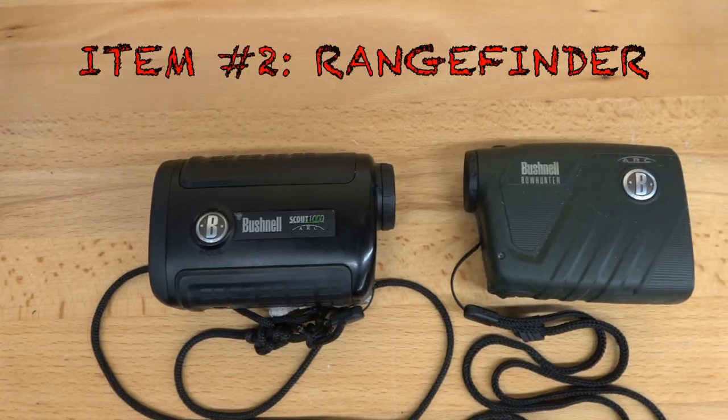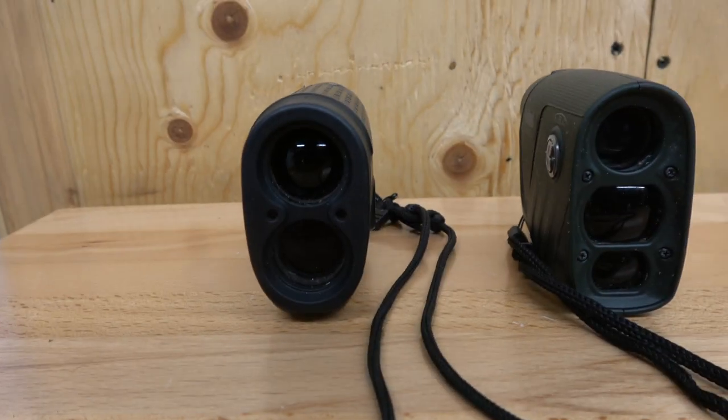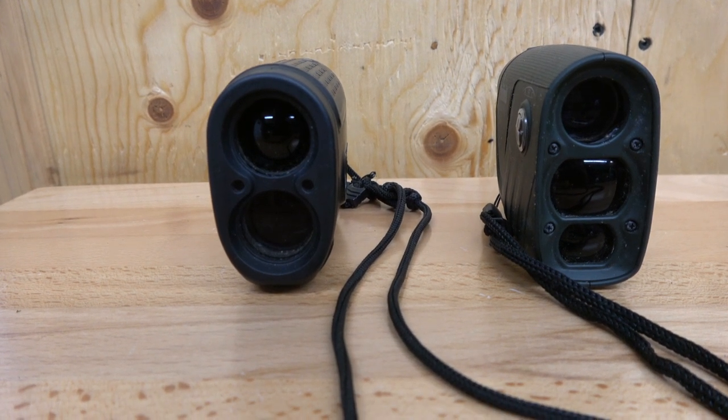Essential number two: a range finder. If you're a bow hunter, I don't care if you think you can judge yardage — it's better to be precise, it gets you better results. A deer can be downhill and look completely different than uphill. I've been fooled many times thinking it's 30 yards and then you range it at 42 — I would have completely missed. When you get to your spot, range all the big trees or unique landmarks around you so you have mental markers for each side. That way if a deer pops out suddenly, you already have a reference point. Make sure your battery is full, and change it every season.